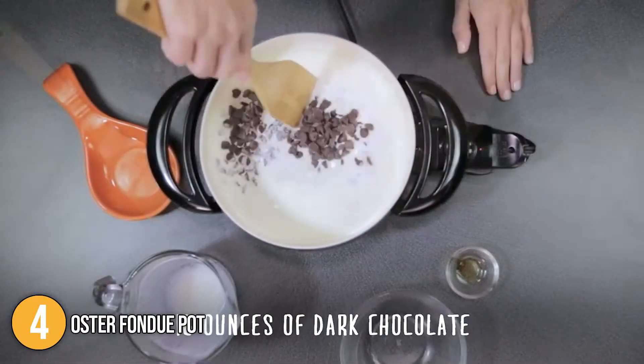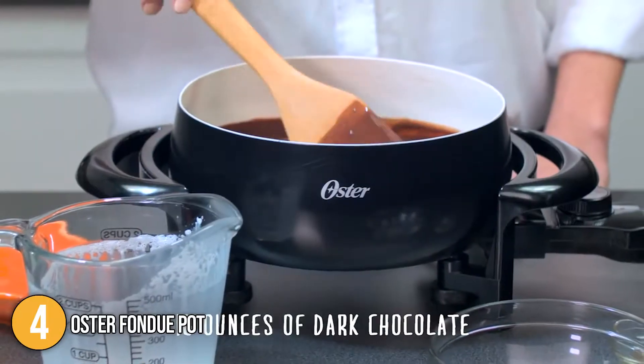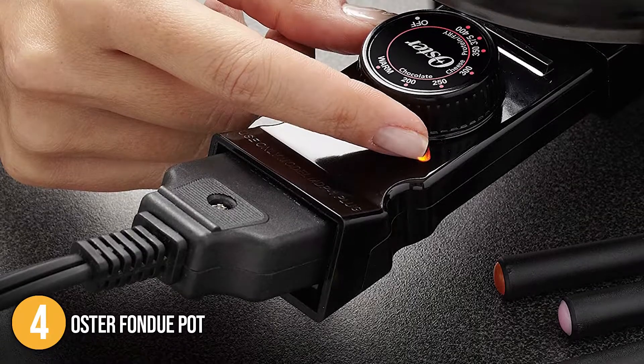Its nonstick properties are superior and it lasts 8 times longer than other nonstick surfaces. Another distinguishing feature is the magnetic cable which cuts off when someone or a pet gets caught in it, preventing the bowl from tipping over.